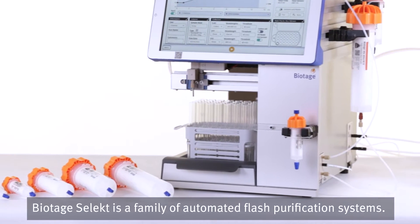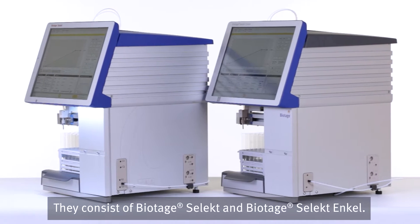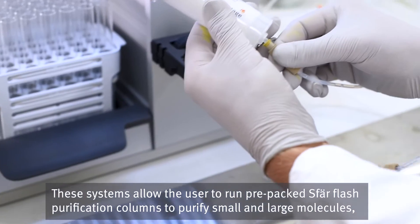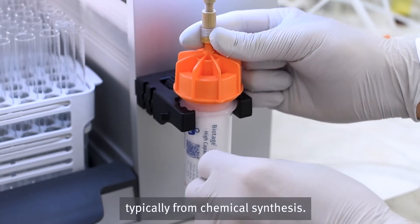Biotage Select is a family of automated flash purification systems. They consist of Biotage Select and Biotage Select Ankle. These systems allow the user to run pre-packed SFÄR flash purification columns to purify small and large molecules, typically from chemical synthesis.